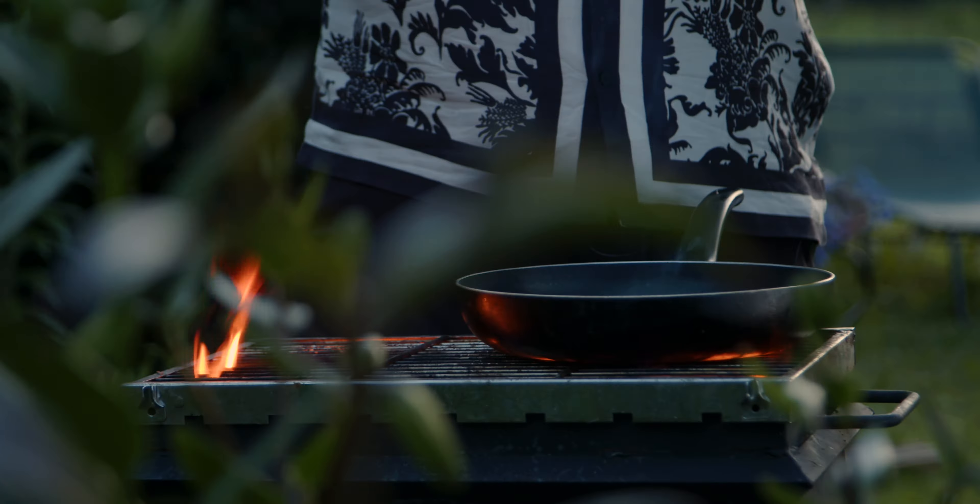This is what I call roti — it's basically a flatbread from Sri Lanka. I make it with flour, water, some coconut pulp, and salt. When I mix the dough I add a little oil in there, so you don't need any oil in the pan.